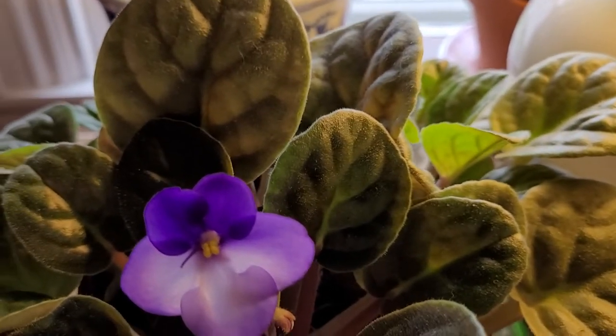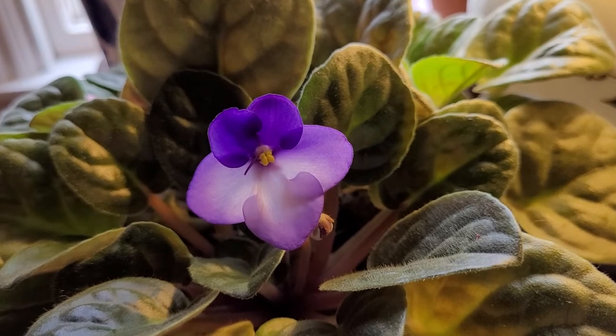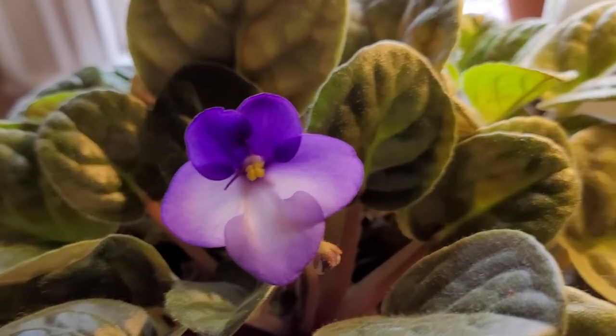This particular plant is called the Saintpaulia, but I will give you the information below. I'll link it all below so that you'll know how to care for this wonderful houseplant.